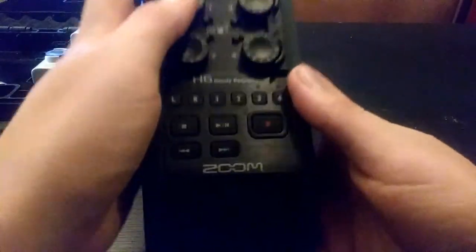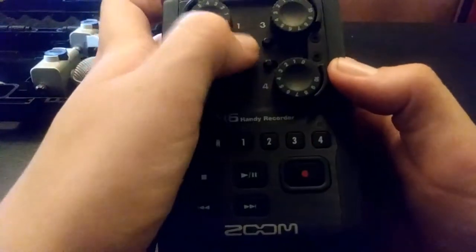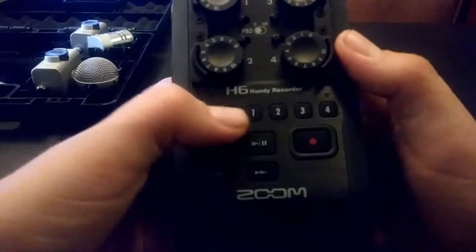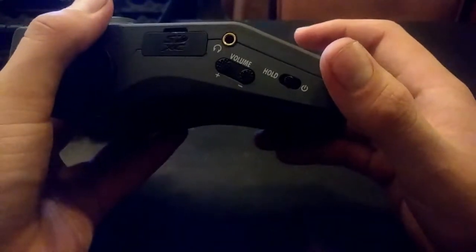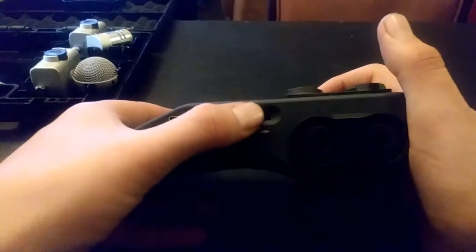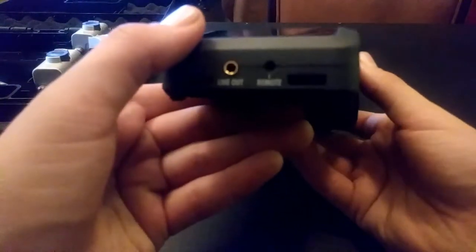You get four gain knobs, with a pad for those. You've got L and R which will be your top input, and then you can have four inputs on top of that. On the side you've got your volume, your power, headphones, and a slot for an SD card — it takes the regular size. You also have the menu with a little switch to navigate, which is also a button. Then you've got your USB port, line out, and a remote port — you can actually get a remote for it.